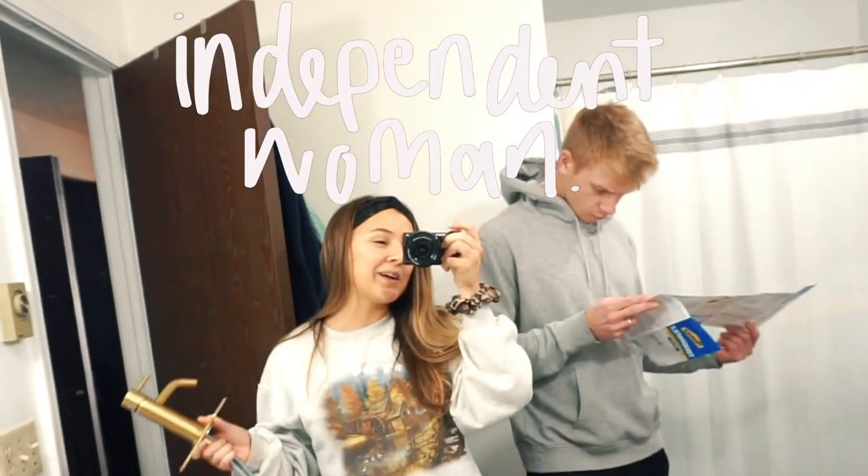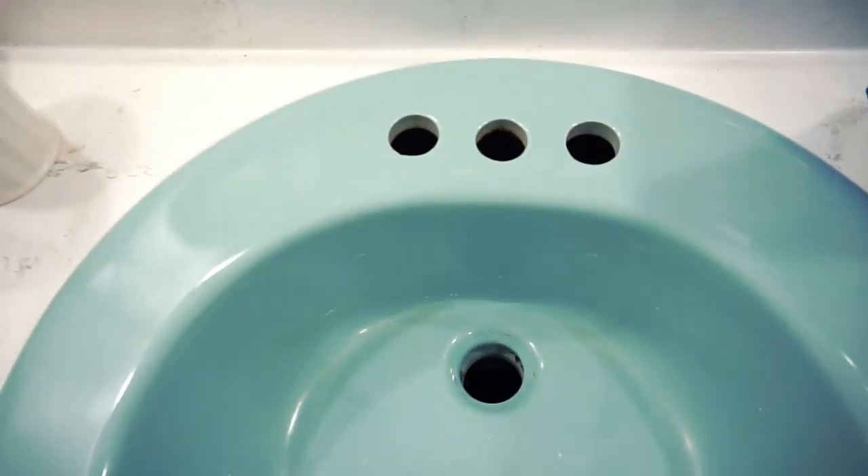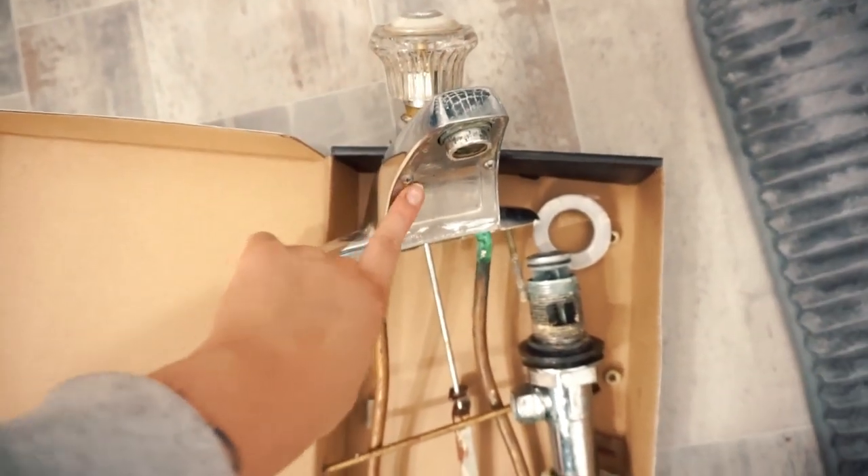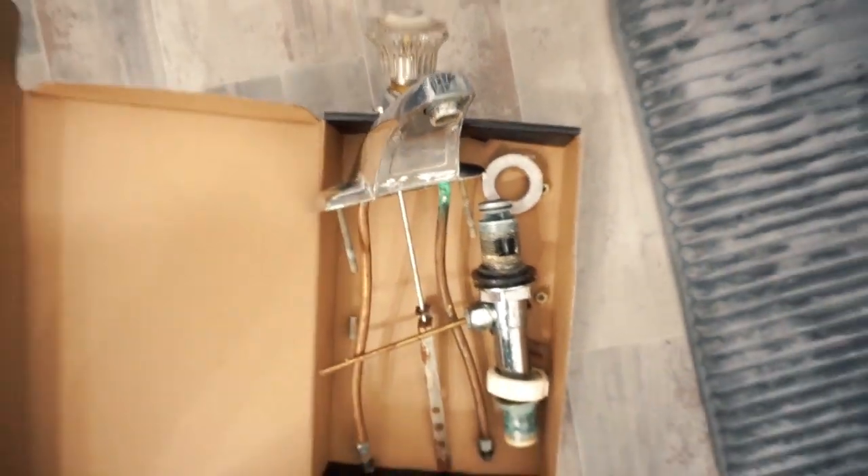So I'm going to try doing it myself — except Austin already helped me because he took out the drain and the old faucet, which looked like this. I should have taken a before picture, but this is what we're switching from. It's definitely going to look a step above this because this is just not my fave.